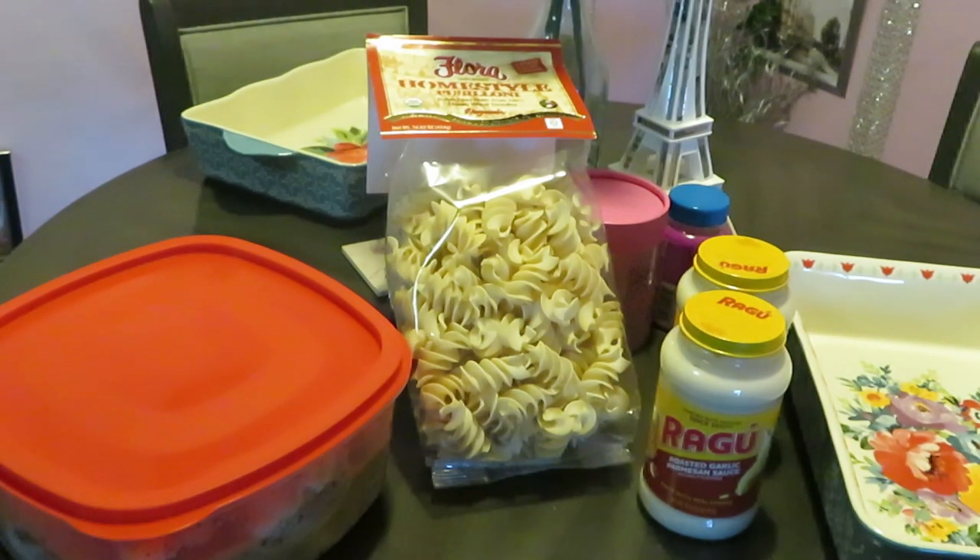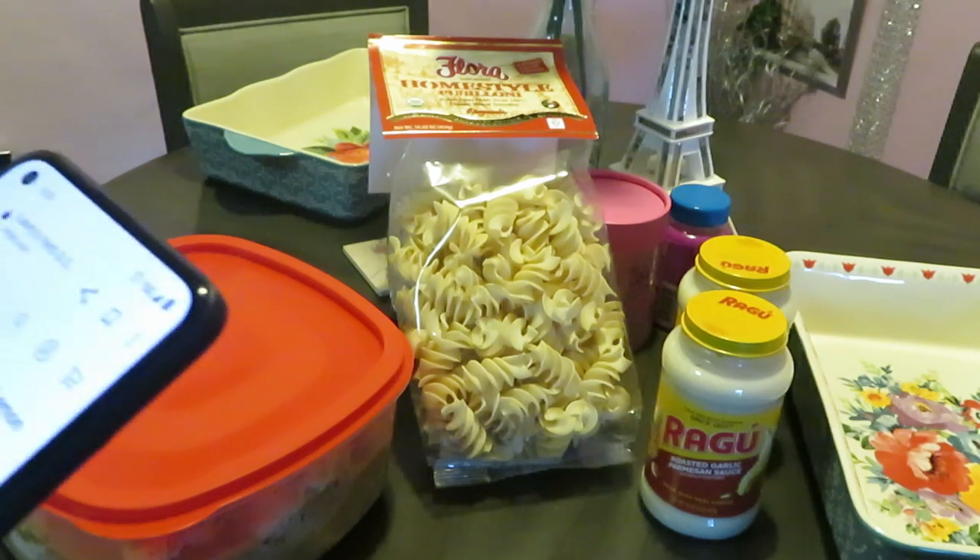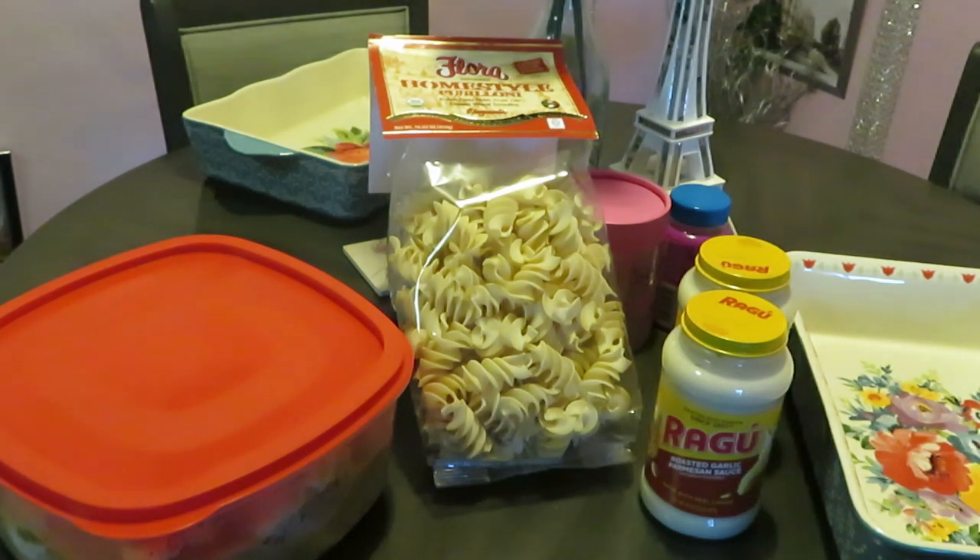Hey guys, it's Arika Misha in the kitchen getting ready to cook it up. Today we will be cooking chicken, and I marinated it in the Larry's herb and garlic with lemon marinade.